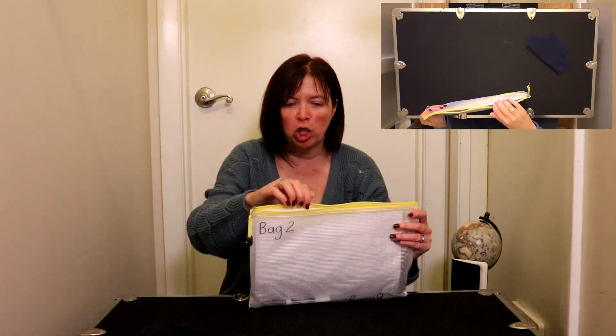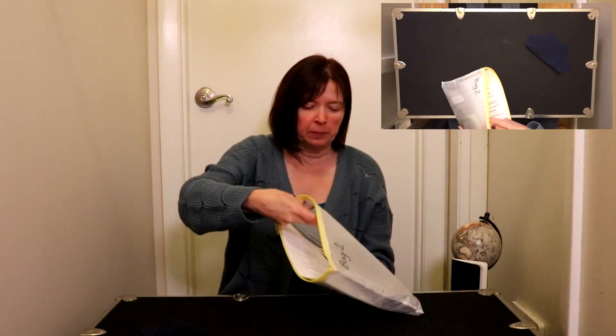We have a cloth eraser, our homework journal that we'll put to the side, some dominoes, our instruction sheet, our recording mat, and a dry erase marker. All right, let's move all this over here.